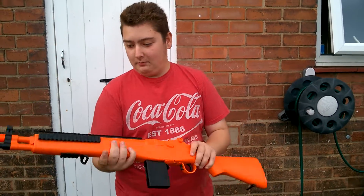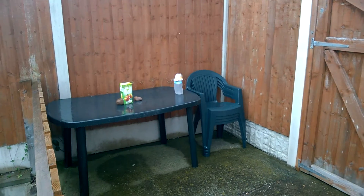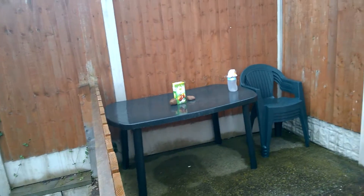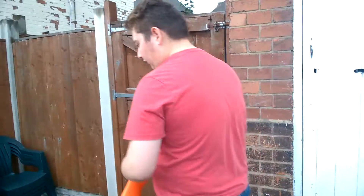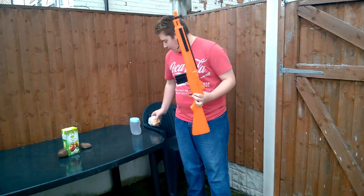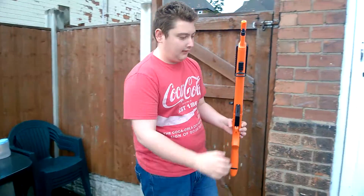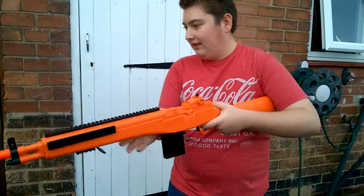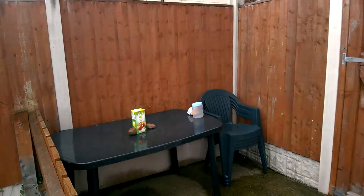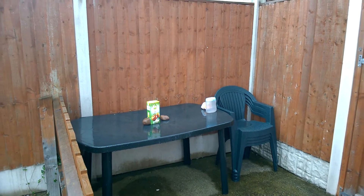Hey guys, I'm back with BB guns versus anything. At the moment we're shooting a carton of apple juice — we drank it so it's just full of water. We've also got two other targets: cake in a plastic container, which will be next. We're going to see if any of these materials are good against bullets. First one: apple juice carton.